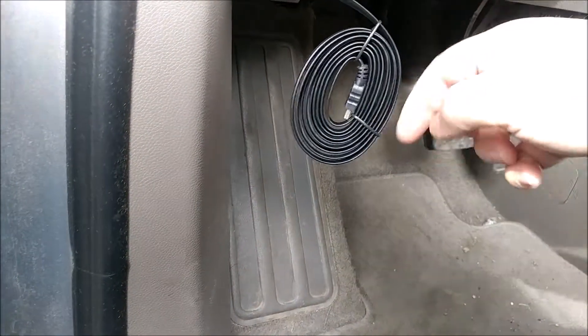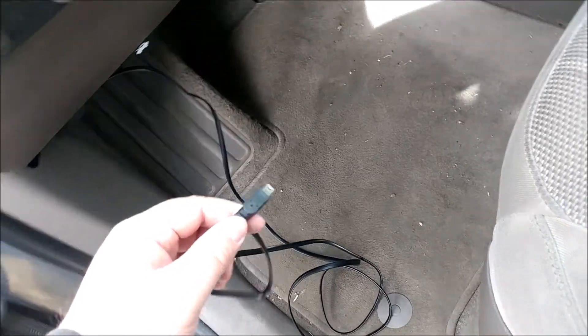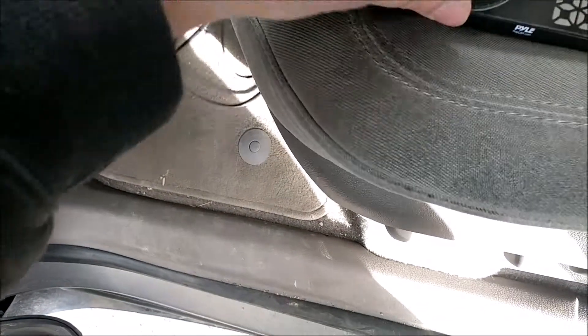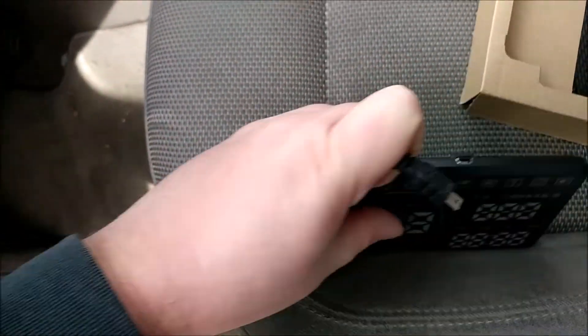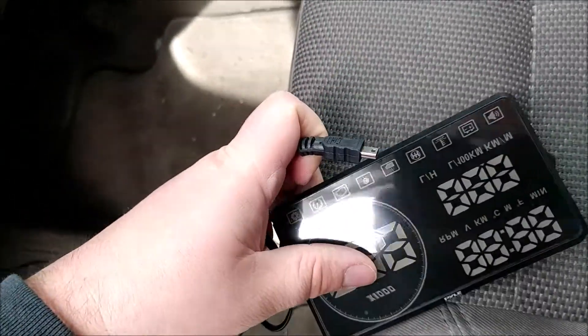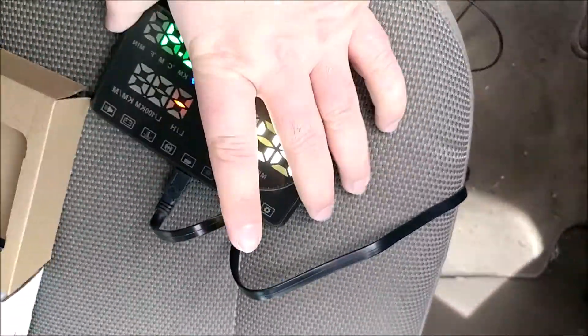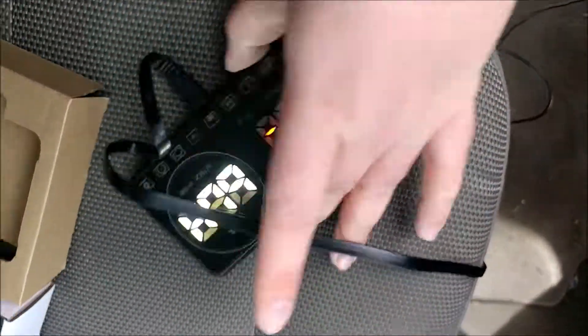Then unbind the cable and run it however you want. Take the cable to the top of the unit, make sure it's lined up properly, and plug it in. Once it's plugged in, you'll hear a beep and you'll see it all light up.